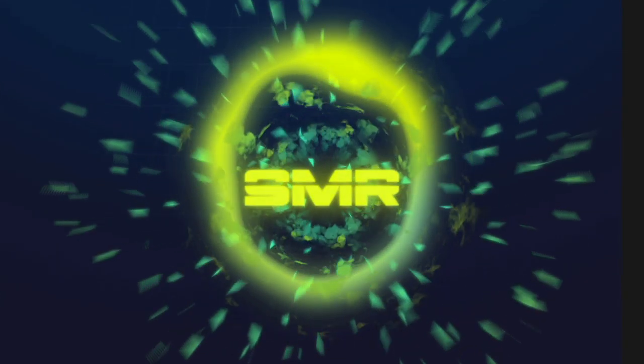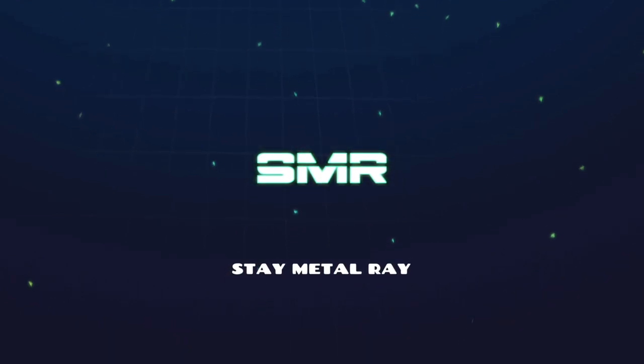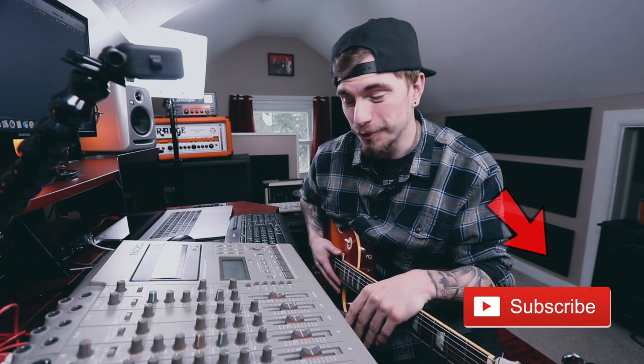Today we're going to be recording some guitar on an old school four track. What is going on everybody? Thank you so much for joining me. My name is Ray, I'm a guitar player here on YouTube, and today we're going to be taking a look at an old school piece of equipment — how our parents used to record their mixtapes.